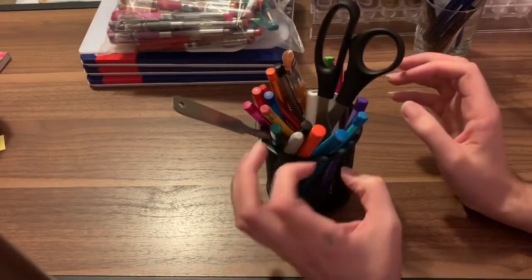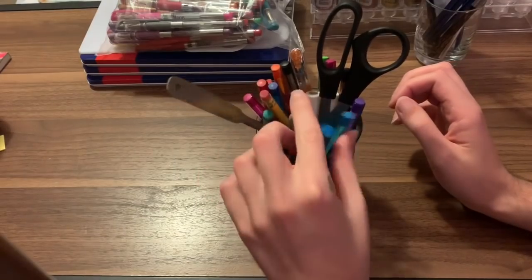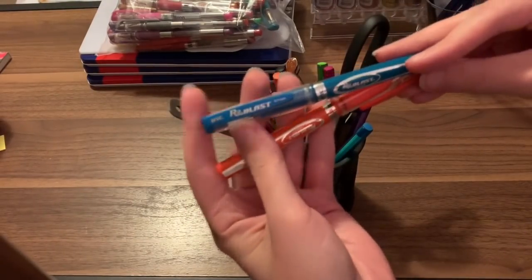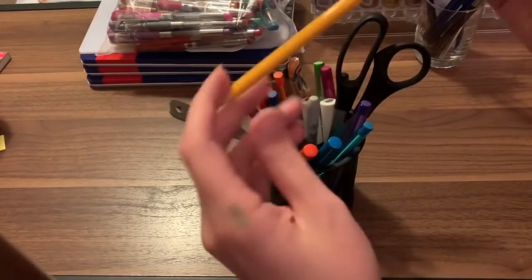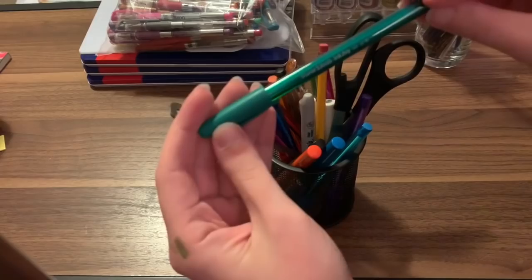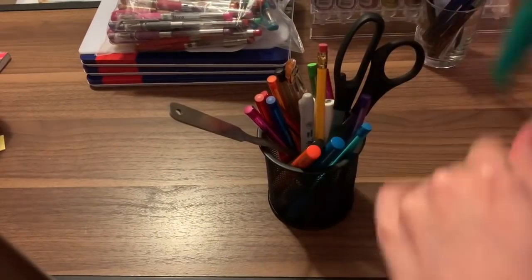I have an extra Sharpie on my desk just in case I need to write something. These are rollerball ink pens — you can get them at the Dollar Tree. They work really well, just don't use them on double-sided pictures because they will bleed through. And these are the Paper Mate Inkjoy pens. You never know when you're going to need a colorful pen to write with.